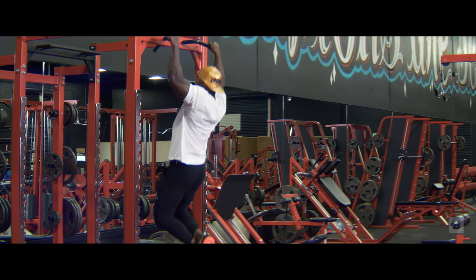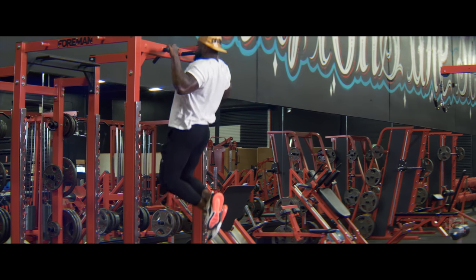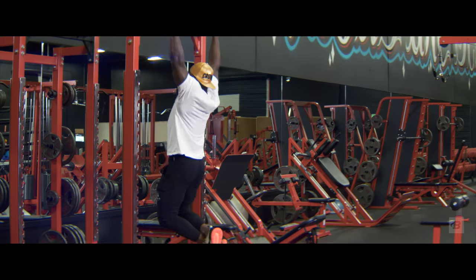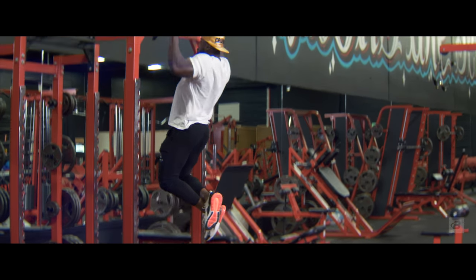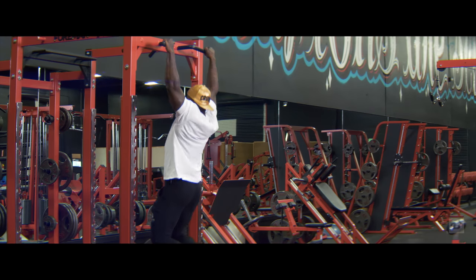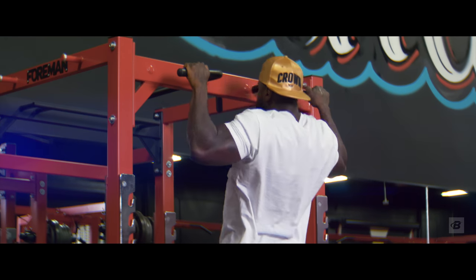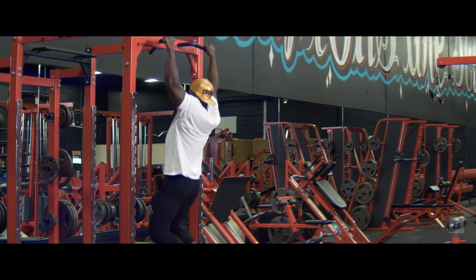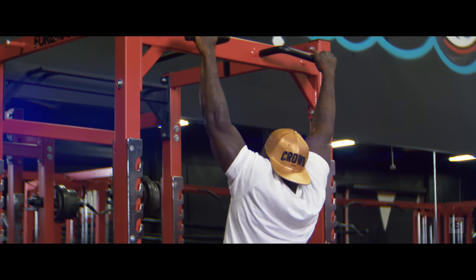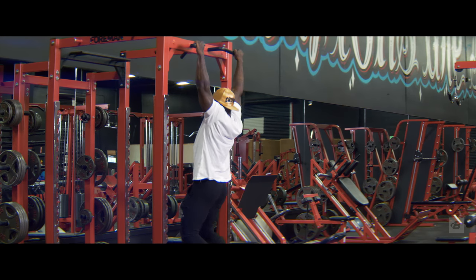When I say max reps or going to failure, it doesn't mean go until it burns and stop. It means go until you cannot do another rep. If you can only do three pull-ups, try to get that fourth pull-up. If you can do three or 30, it doesn't matter — max effort is max effort and that's what your body responds to. Your body doesn't respond to what it does efficiently, so if you zip through 10 and hop down, you're getting nothing out of that. You've got to be trying to get the struggle reps. That's when your body starts to respond.